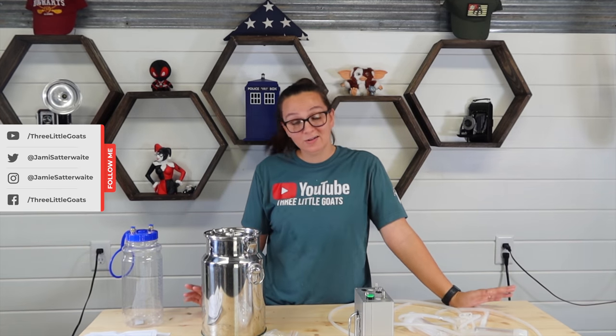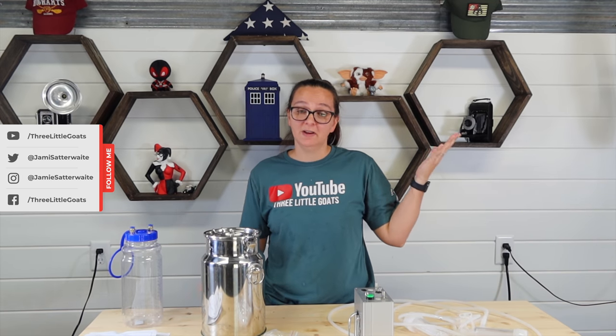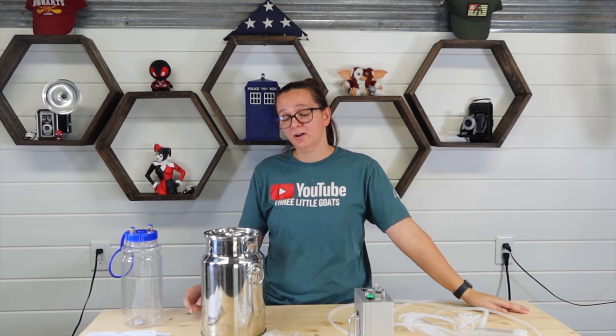What's up everyone, I am Jamie with 3littlegoats.com and today we're doing something a little bit different. Usually I start off my videos either doing soaping in my office or we're outside working with the animals, but today we're going to start in my office and then go out to the animals because today I'm going to review this battery-powered goat milker.